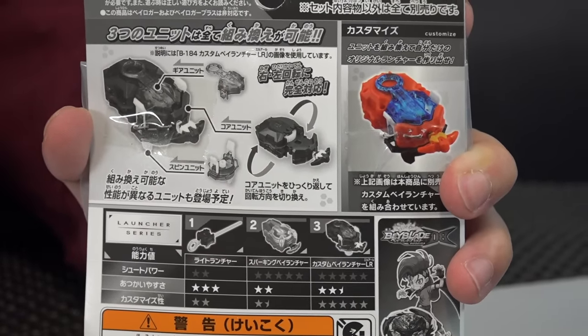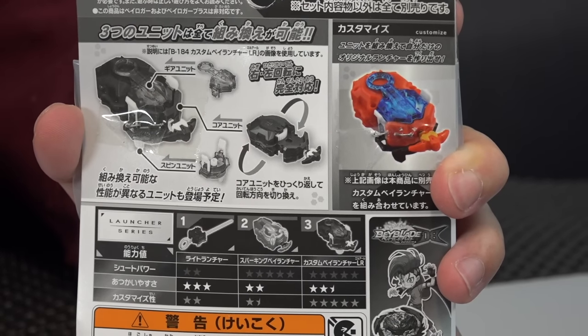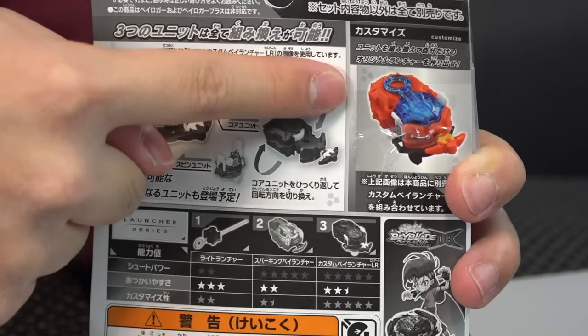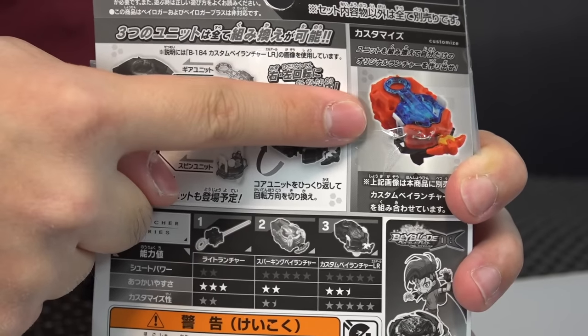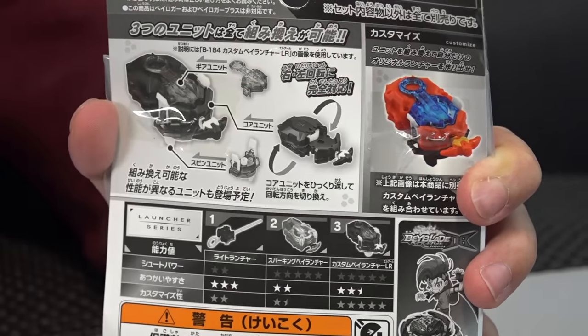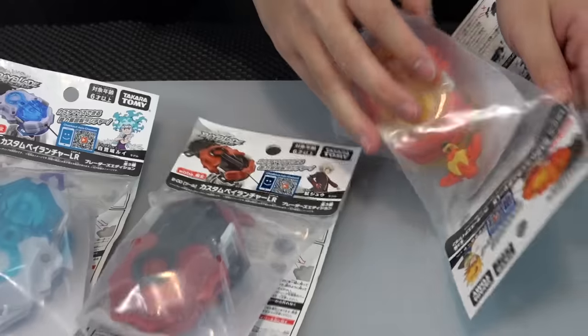The same power as our Sparking launchers. The main thing on the packaging is this image showing you can customize it — the launcher pictured has parts from Louie's, Free's, and Shu's launcher all mixed in, so you can get a totally custom look.